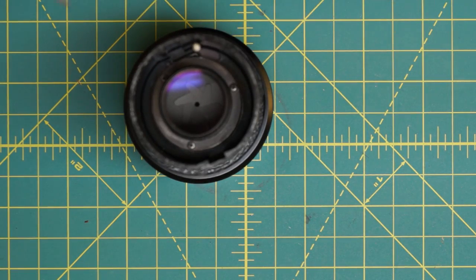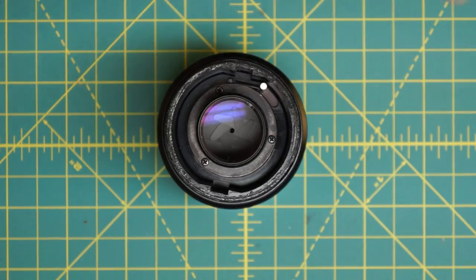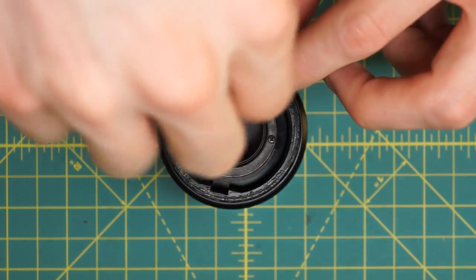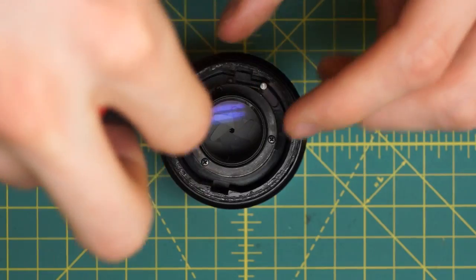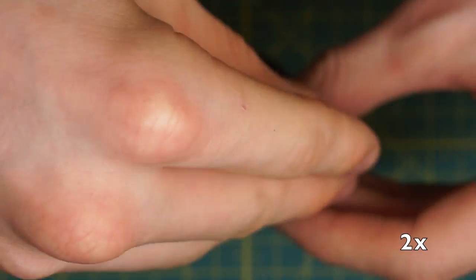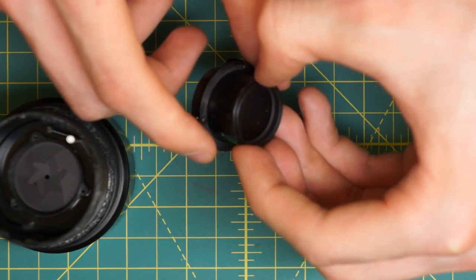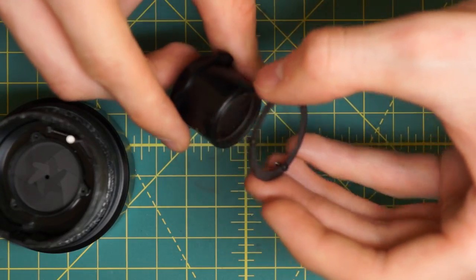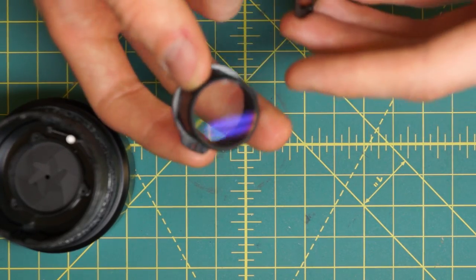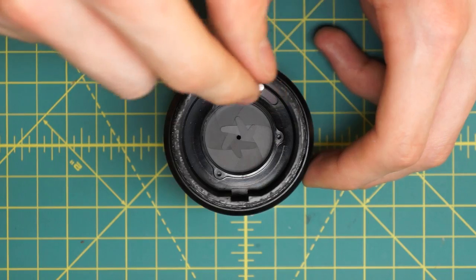Removing the back lens element is another area where it's a little bit harder because this is a telephoto lens. It has three screws down inside here that just unscrew to remove the entire back lens element - it's a little harder to work with because it's further down inside the lens. Lifting this off you can see there's a metal ring, and then the back lens element itself which has just one piece of glass at the rear. Now I have access to the back of the aperture blades and can go in to clean those.